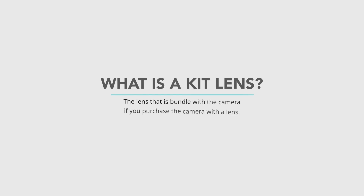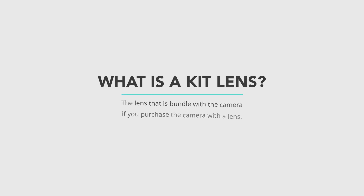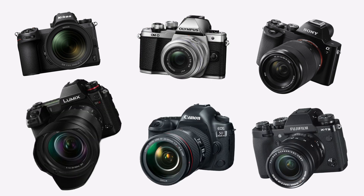First let's talk about what a kit lens is. It's called a kit lens because it's typically the lens that comes with the camera if you choose to purchase the camera with the lens. Most of the time it's going to be a zoom lens and it's typically going to be less expensive than its pro counterpart. Nearly every camera brand has its own version of kit lenses. I currently shoot with Fujifilm cameras and so I'm using the 18-55 lens. I've also used the 24-105 with the Canon as well.